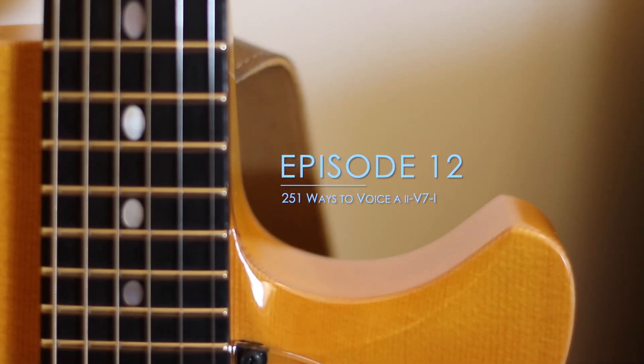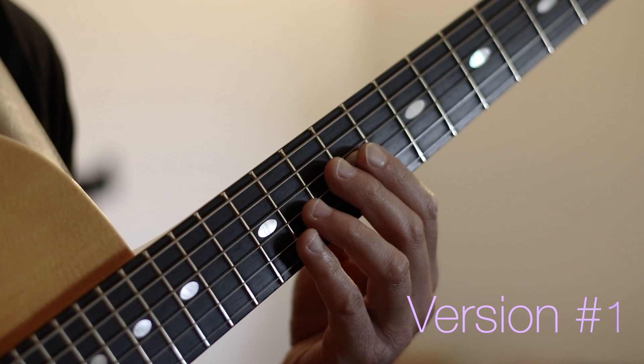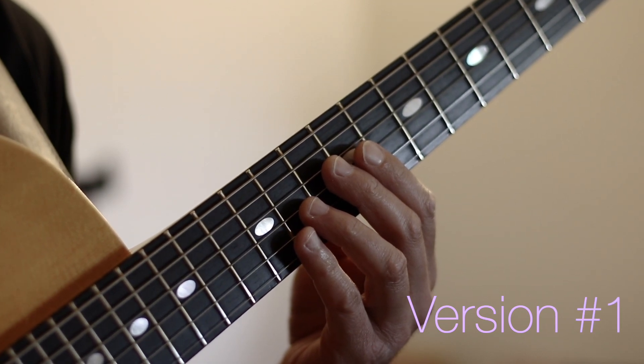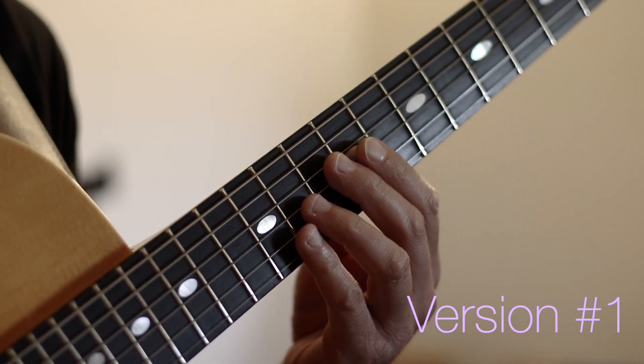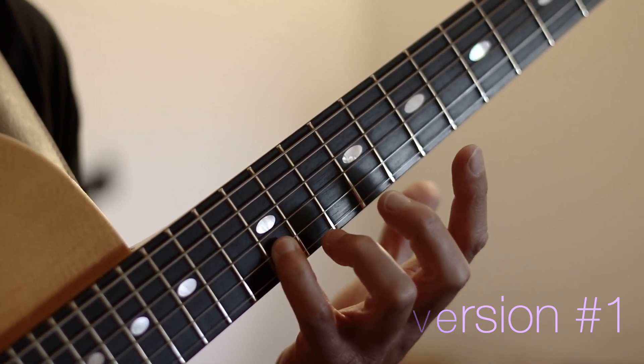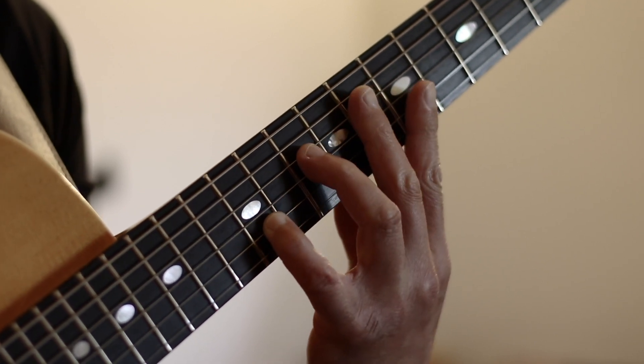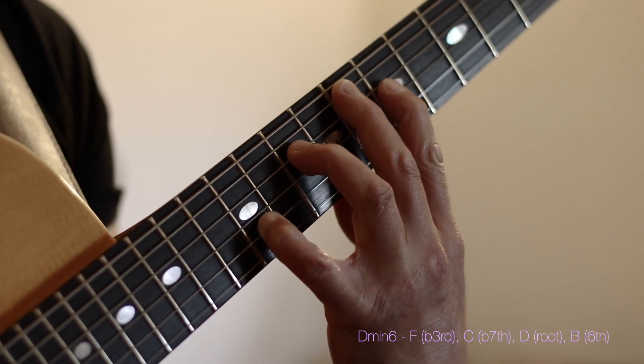Hello everyone, guitarist Krzysztof here and welcome to episode 12 of 251 Ways to Voice a 2-5-1. In episode 12 we're going to continue by harmonizing the 6th of our 2 chord. In this case this would be the note B, which we'll position on the 12th fret on our second string, and we're going to start with this very cool voicing for a D minor 6.